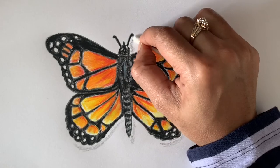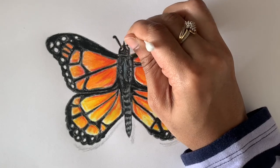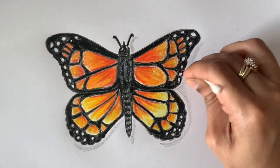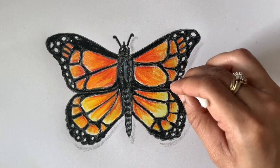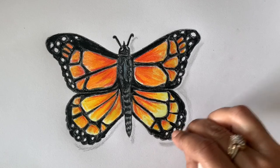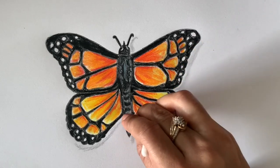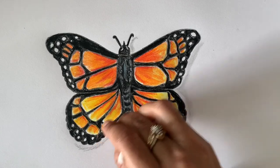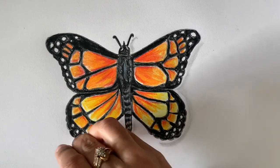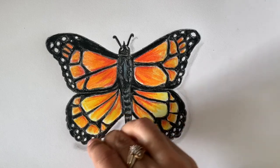Please subscribe to my channel, and if you have any questions, comment below. Blend the shadow — this gives the perfect realistic and 3D look. Thank you for watching!